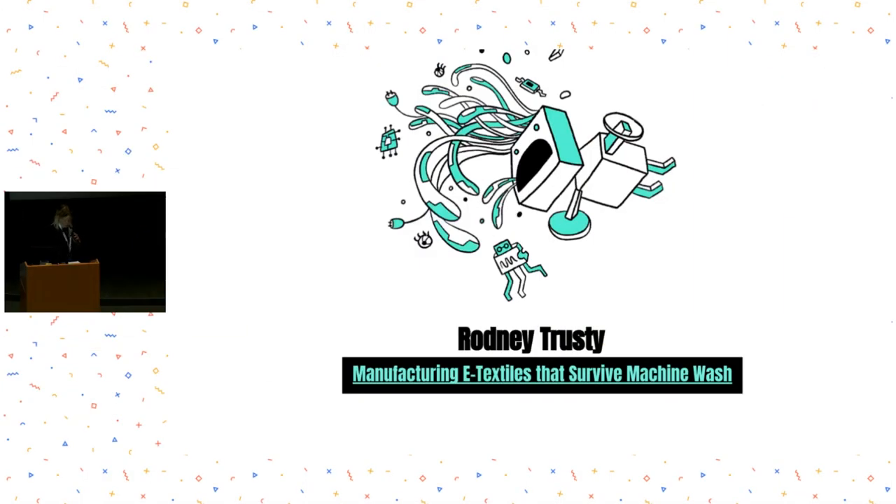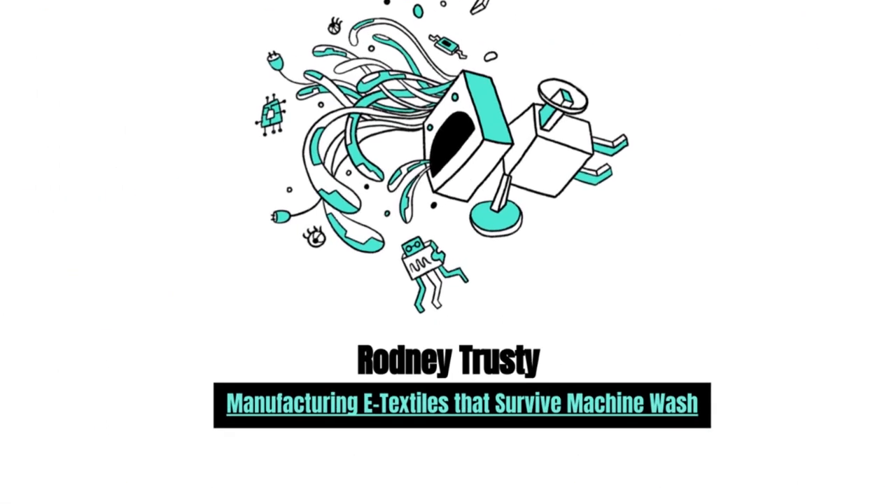Next, I would like to welcome Rodney Trusty to the stage. Rodney is a hobbyist turned professional with an extreme passion for all things embedded. His latest efforts have been to lower the barrier to entry for complex, manufacturable textile circuits. You ready, Rodney?